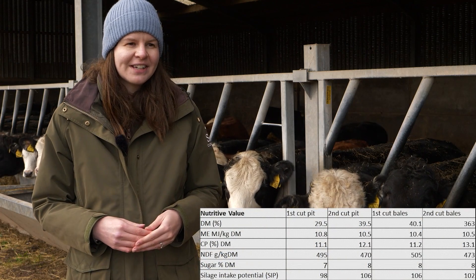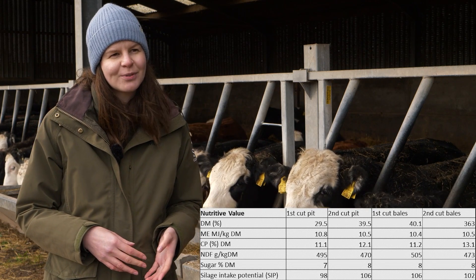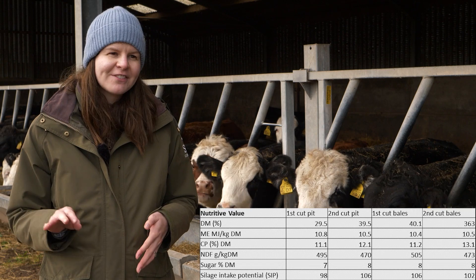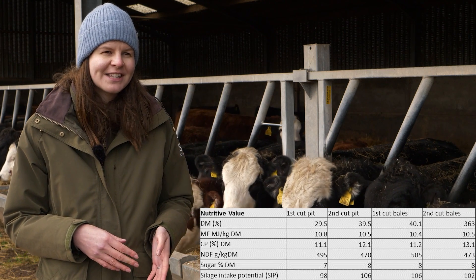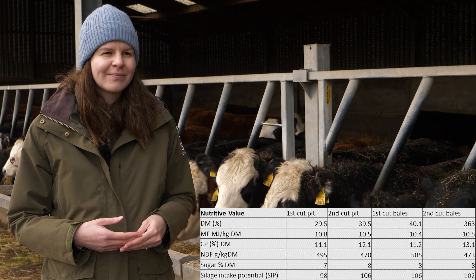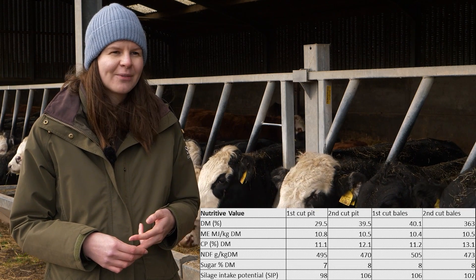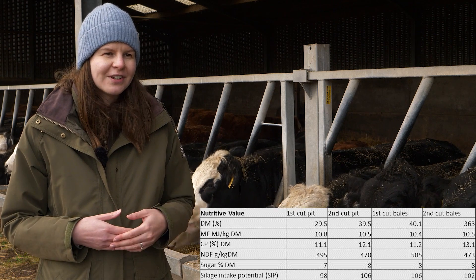On average, first and second cuts have been quite good on energy, generally averaging about 10.5 to 11 ME. On the protein side, they're averaging around 11 to 13% protein and there's been a slight uplift in second cuts compared to first cuts on protein content. Management strategies this year may have changed due to a number of factors — the weather impact Owen discussed, and fertiliser prices were up this summer so people may have reduced their application rates. Whether that was managed by changing slurry management or sward composition will have a big effect on protein contents.